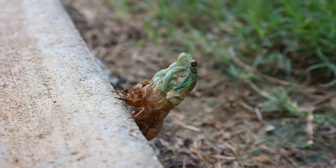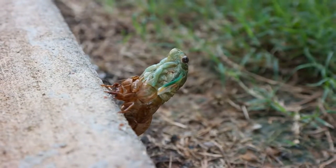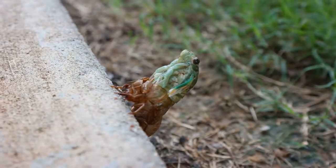It's really cool. This is just a regular summertime cicada. He is coming out of his shell and molting. You can see he's about three quarters of the way out now.